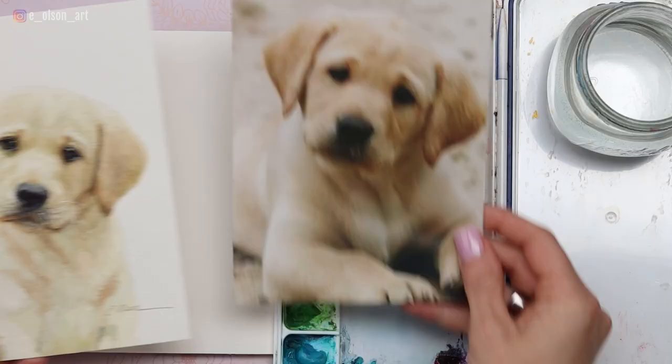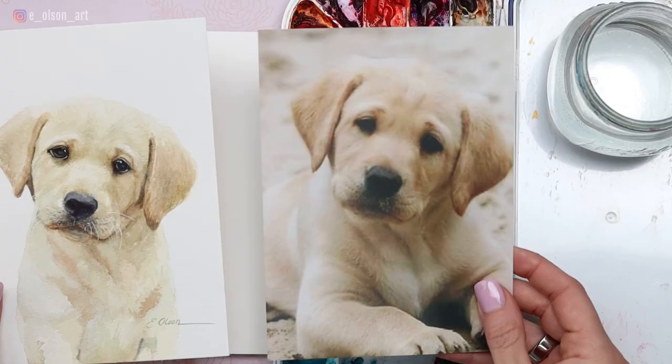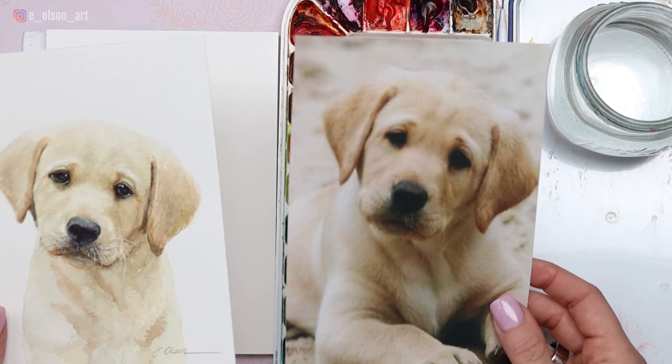I want to show you the original photo I was working with. I actually got this on Pinterest and I couldn't find the source, so unfortunately I was unable to credit the photographer. Whenever that's the case, it's a good idea to change quite a few things from the original photo so that your deviation is quite obviously a painting and not a total knockoff. Copying can get tricky, so try to make some changes when you do a painting from a photo that's not your own and you're unable to credit.